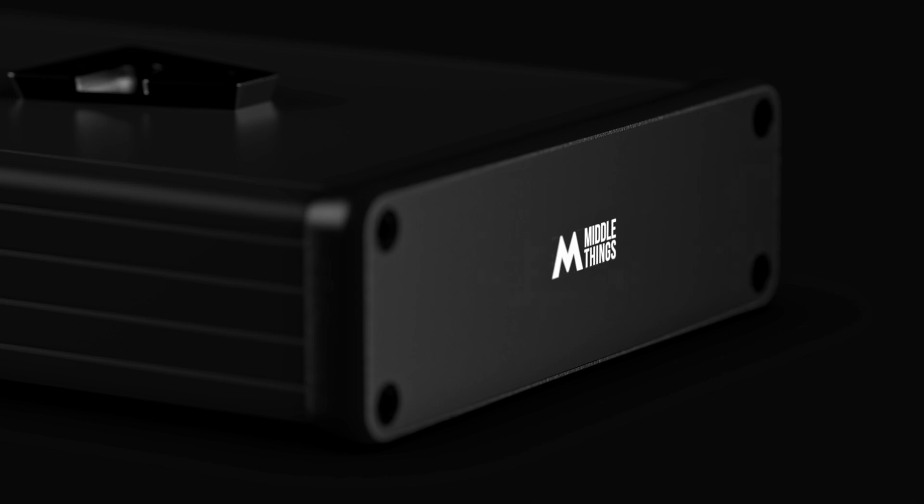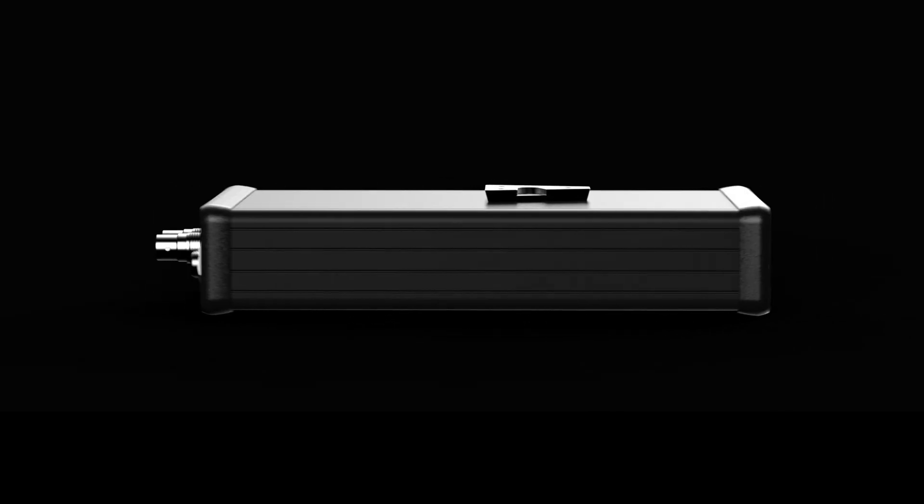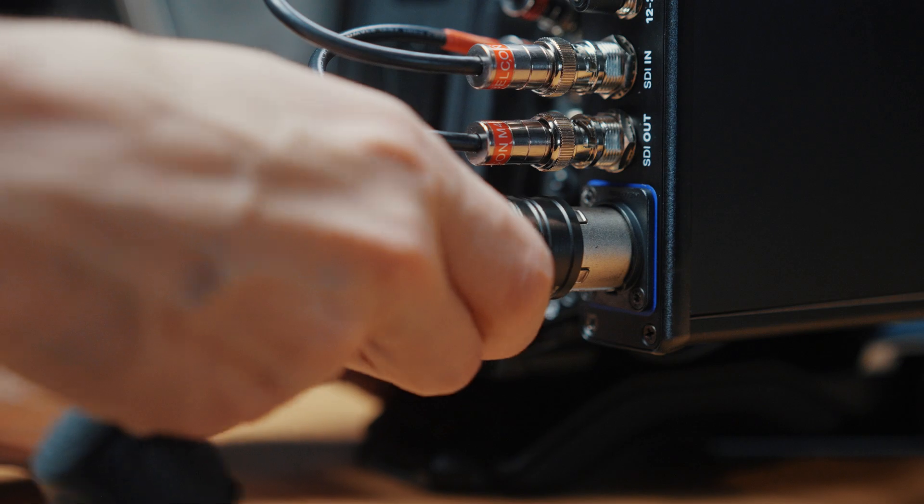Hey guys, welcome back for another video in which we are going to introduce a new range of optical fiber products. A year ago we introduced the Fiber Camera Box 12G, which is a rugged optical fiber enclosure that allows you to combine two 12G video feeds into a dual channel optical fiber using an optical Conduro connector.